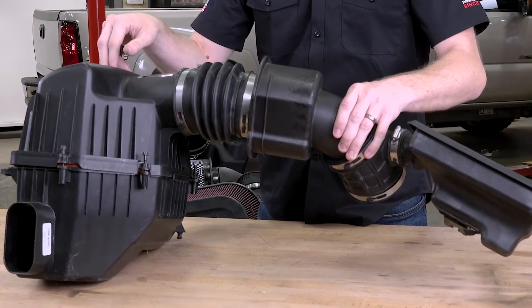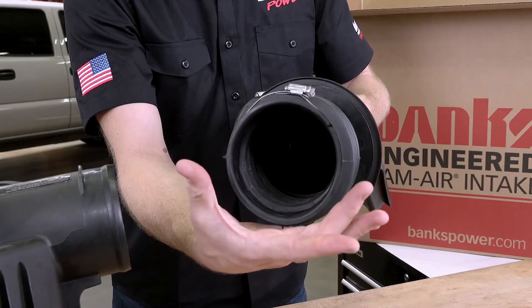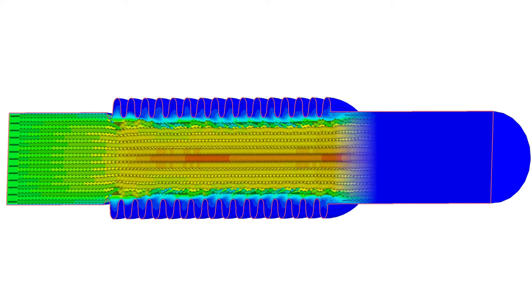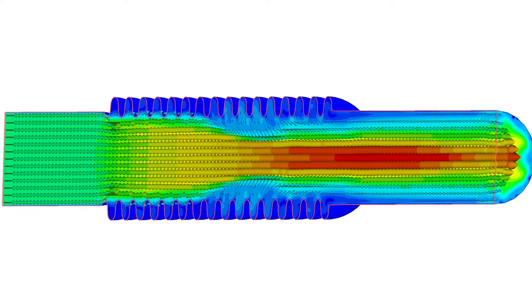Before going inside this air box, look at what's happening with these bellows. While they do allow a lot of movement, there's so much extra drag from these bellows that the cross section is effectively reduced — this ends up choking down the airflow through them. It's not ideal. We'll talk about this later and how the Banks ram air is different.